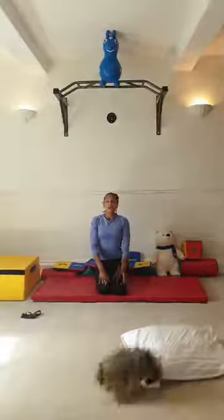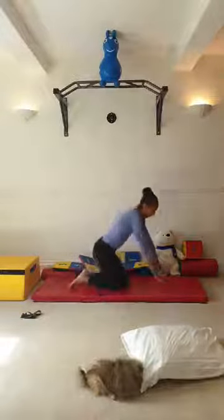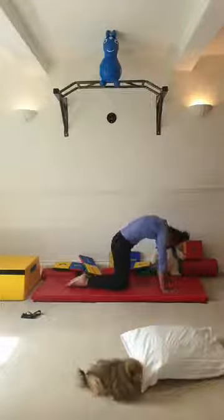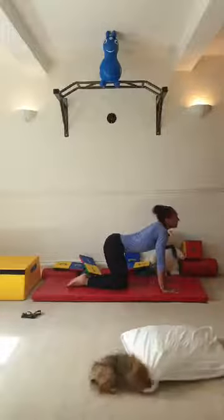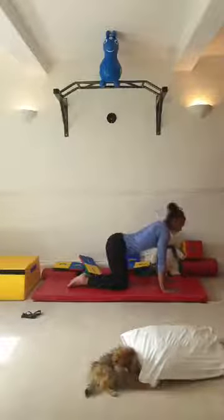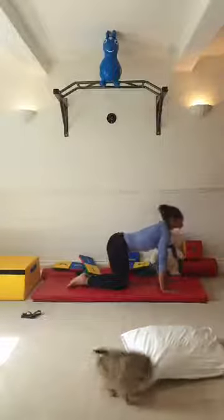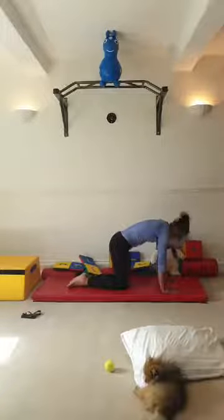Now we're going to do our cool down - hands and knees. I'm going to do five: head in, round shoulders, and head out. Head in, round shoulders, and head out. Repeat five times total.